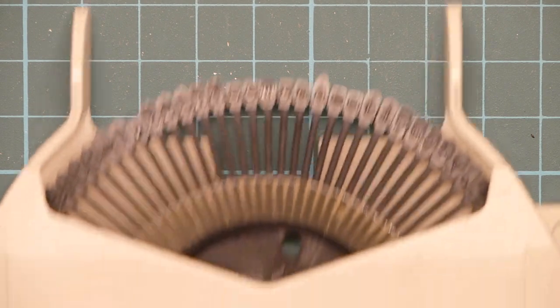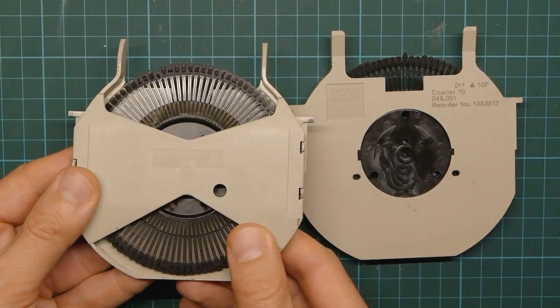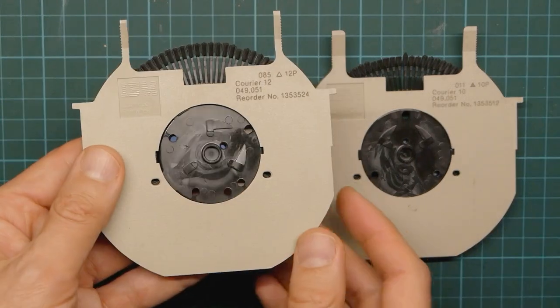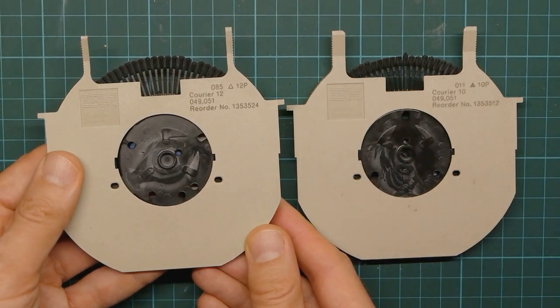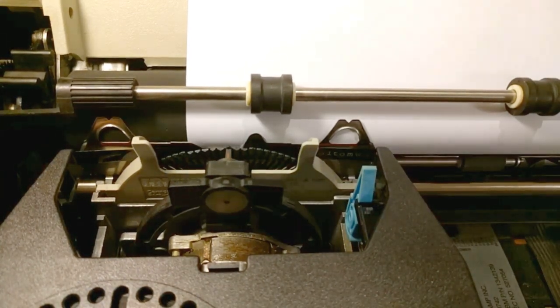Each letter has its own head individually sculpted and they come in sets on these replaceable print wheels. I have two: Courier 10 pitch and Courier 12 pitch. The technology is simple, effective, but very, very loud.